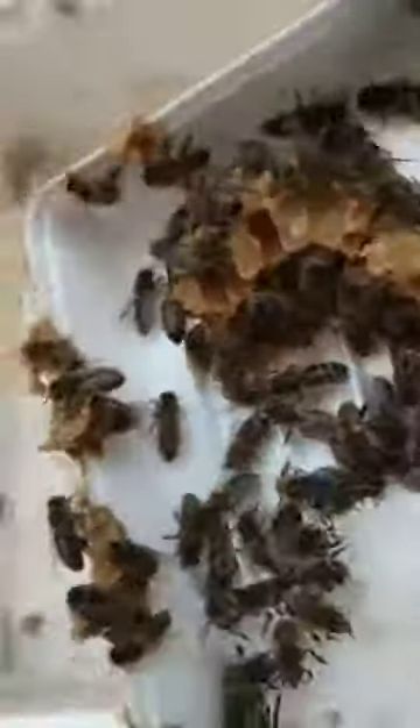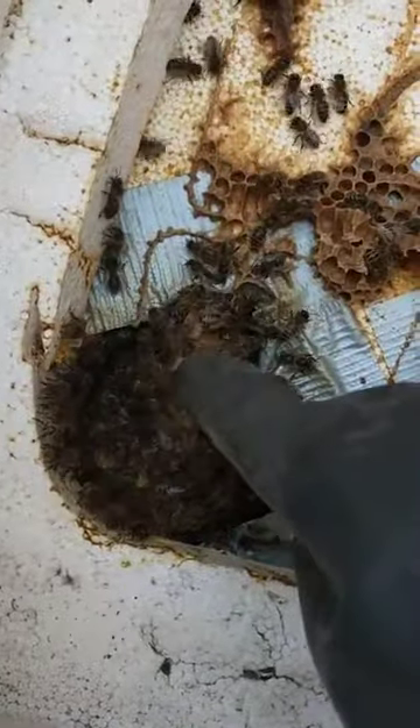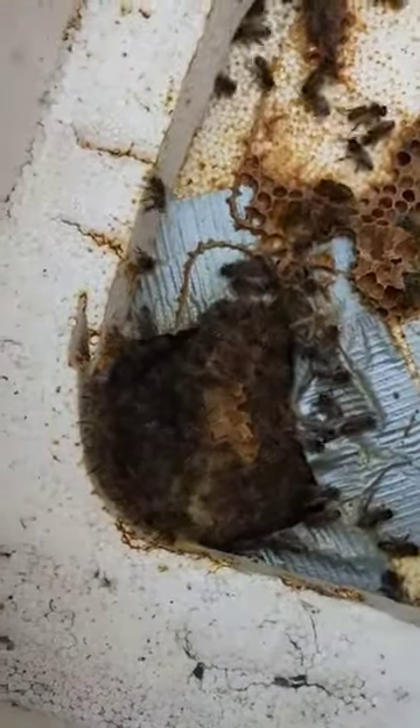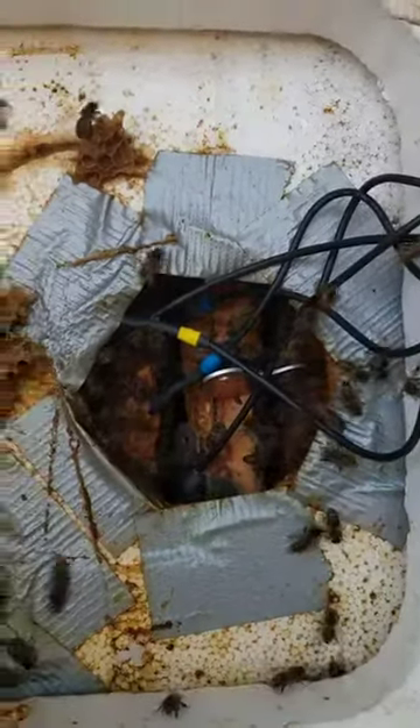There's the brace comb, as we call it in the beekeeping world. They've glued it all up apart from one little entrance down there. You can see the brace comb underneath. There's the other lid, and there's all the Arnia sensors sitting on top.